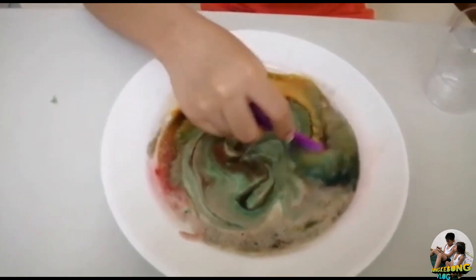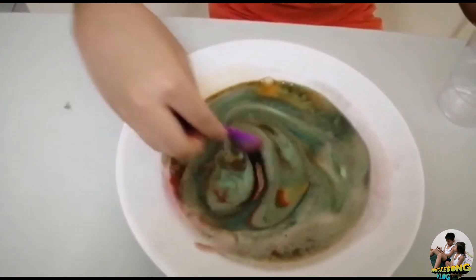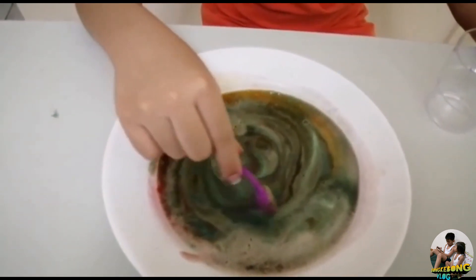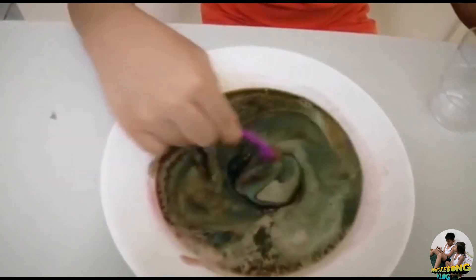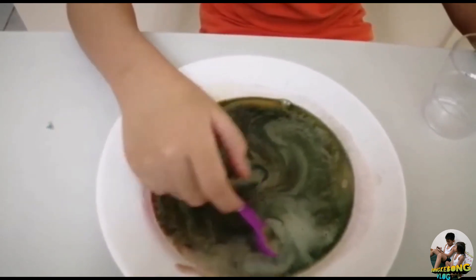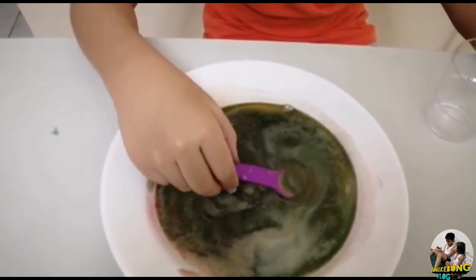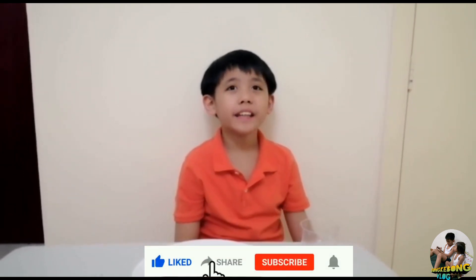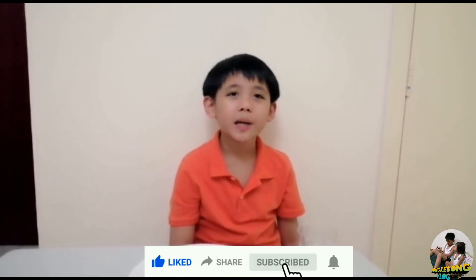Whoa, this one's still orange. It looks emerald-y — the green is now the dominant color. Yeah, there's still some — I think it's still red. Guys, I hope you enjoyed my science activity for today! If you haven't subscribed yet, please like, share, subscribe, and hit the notification bell to keep you posted on our upcoming videos. Thanks for watching!